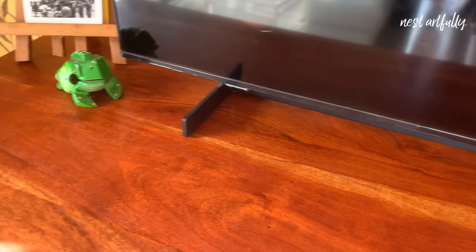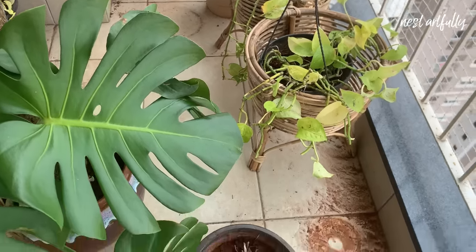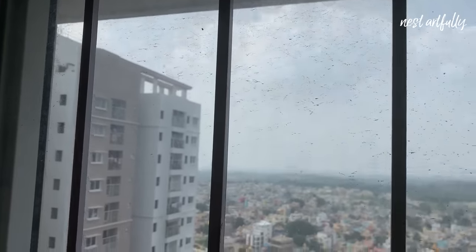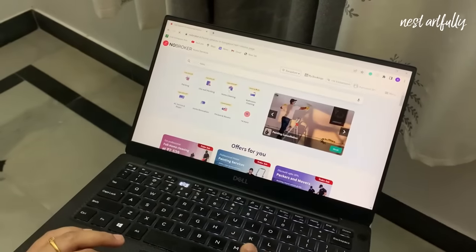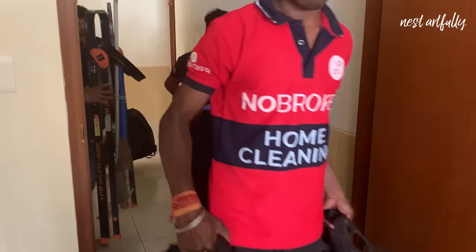Tip number five: get professional help. Even with all the tips and tricks in the world, as a mom of two little kids I often feel overwhelmed by the amount of pending tasks. It also feels impossible to reset my entire home in one day, so I decided to get professional help from NoBroker in deep cleaning my home.